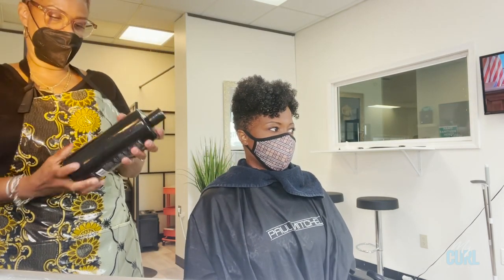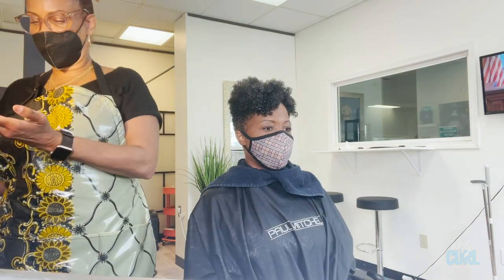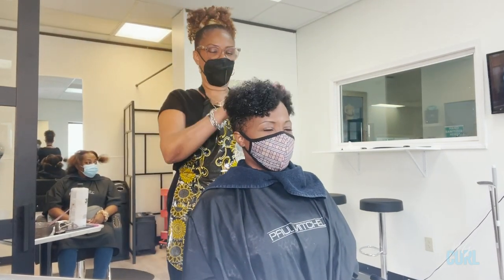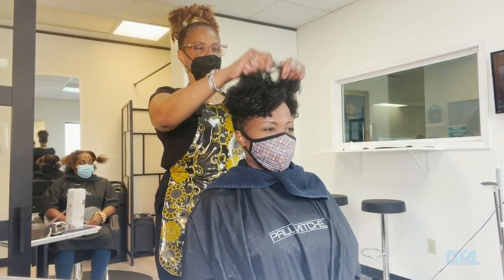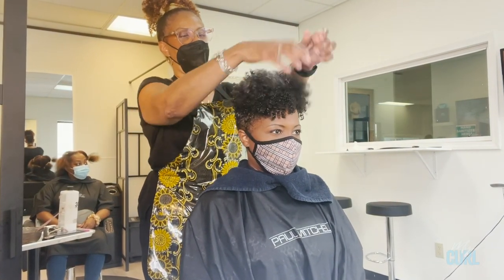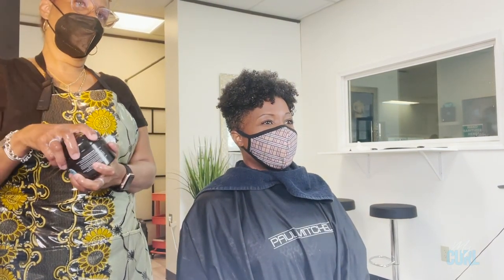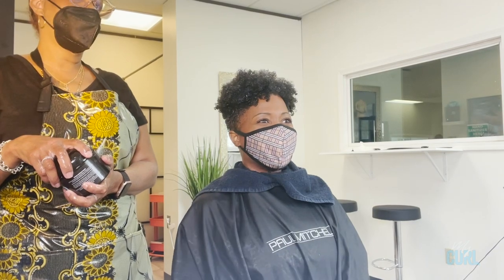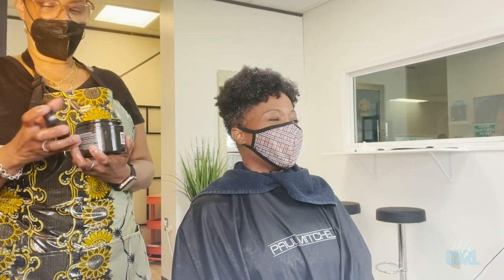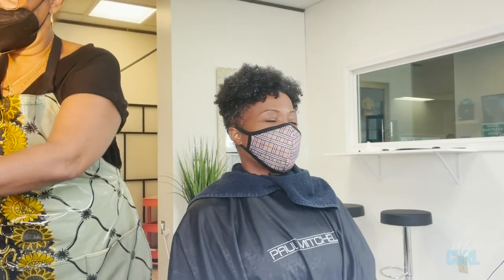The next product is our Curl Foaming Mousse. I'm going to use about a quarter to two quarter size, primarily focusing on the ends. I didn't want to put too much mousse on her hair — I wanted the Extra Curls product to be the primary product so her hair has a good amount of curl definition and hold.